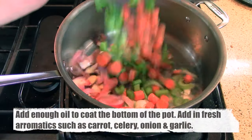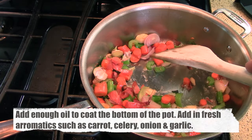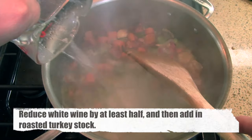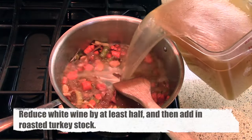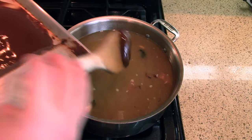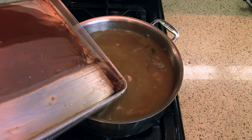Next, sauté some fresh aromatics at the bottom of a sauce pot — carrots, celery, onions, and crushed garlic — generating a good brown color before deglazing with some white wine. Reduce that white wine until it's almost gone, then add in the roasted turkey stock. Bring the stock to a simmer, and while waiting, add in the brown roux, which has now been allowed to cool.